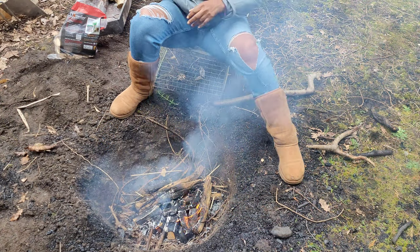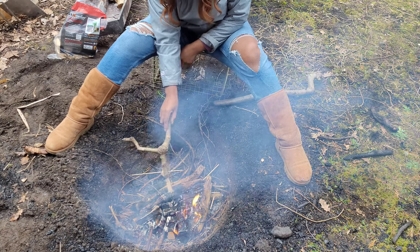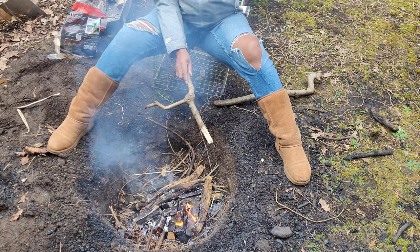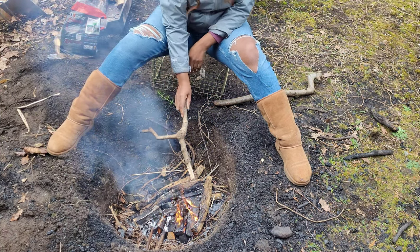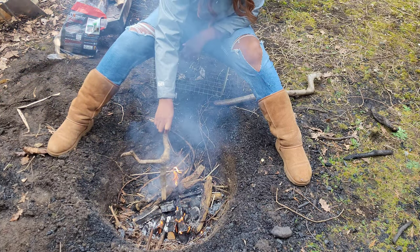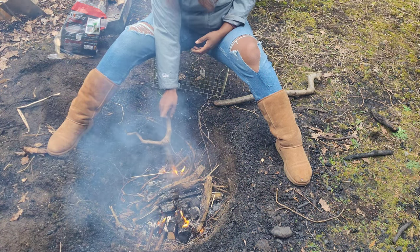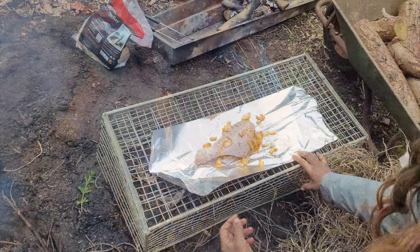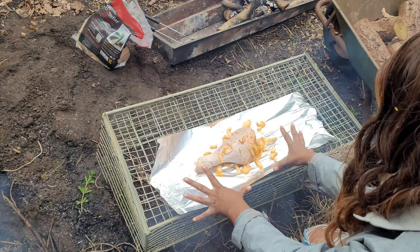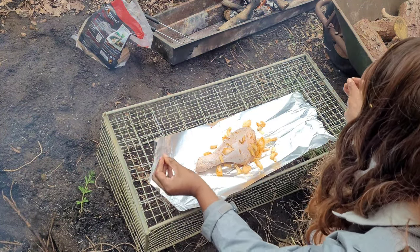It looks like our oven is nearly warm enough to put our turkey in. It's getting quite warm, the coals are pretty hot. All good. Now, we're going to wrap our turkey leg — this beautiful turkey leg that's been seasoned, marinated, left in the fridge for some hours. We're going to wrap it up.